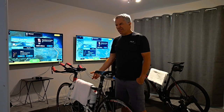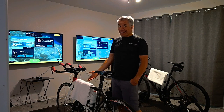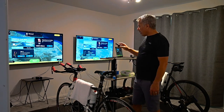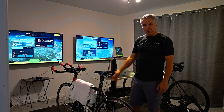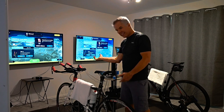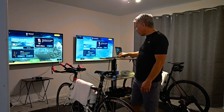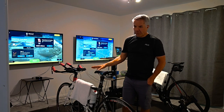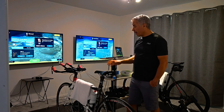I have two Honeywell fans pointed at my chest and face area. I found these at Walmart for about $14.50 — I think they're the 802s or 806s. There are three speeds; I have them on the second speed. I also set up a remote control power outlet so I can turn them on and off by remote. I don't start with the fans on — I prefer to turn them on after I've warmed up a bit.